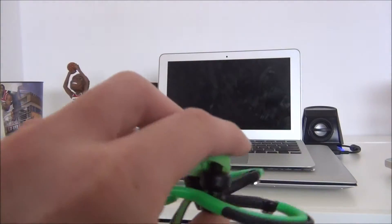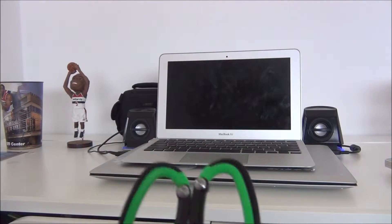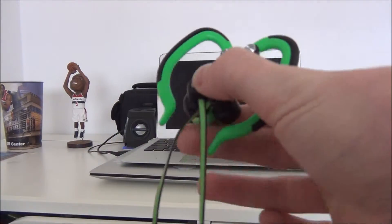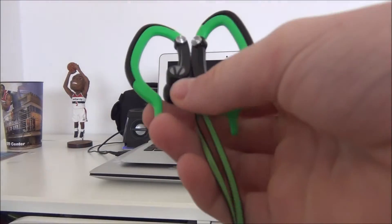They cost me $8. The box was pretty cheap. I got these about 5 weeks ago, in August I believe. They were 8 bucks, and the box was pretty bad.